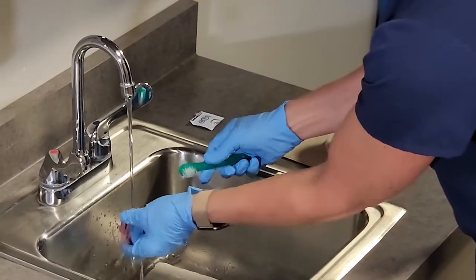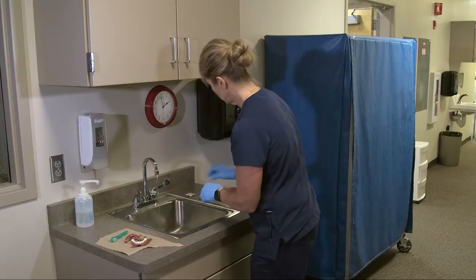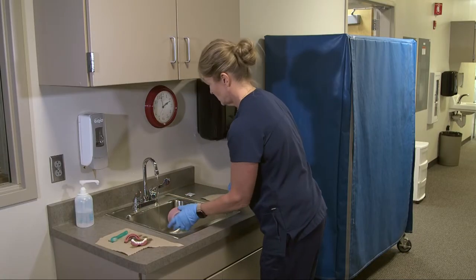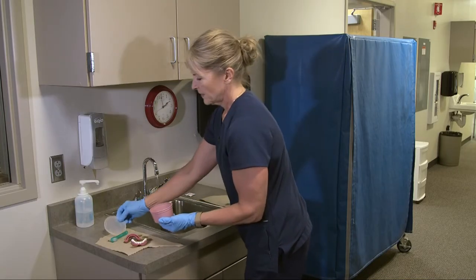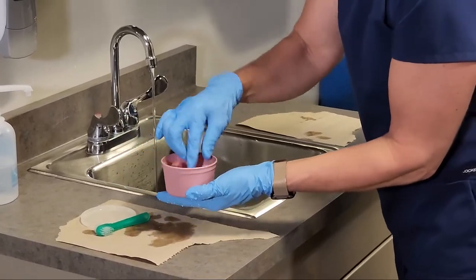I want to make sure I rinse that thoroughly and rinse the denture brush, and then I want to make sure I rinse out the cup and the lid. And then if I were going to give the dentures back to the resident, I'm going to put them in the cup.